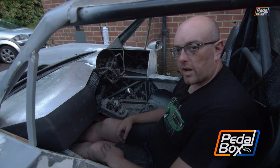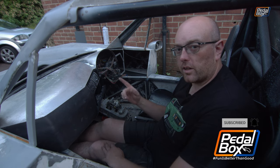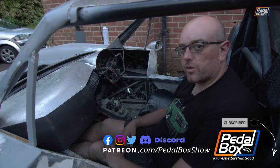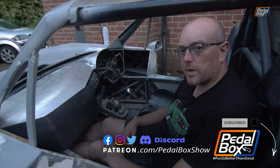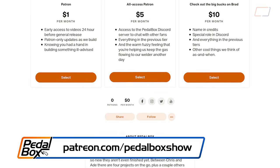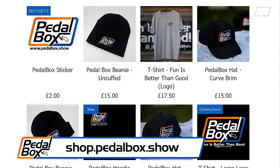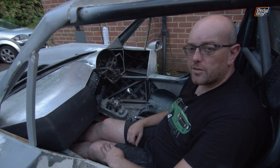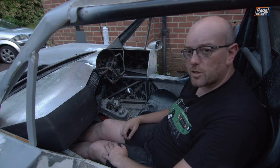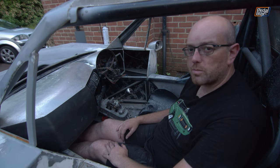That's going to be it for today. If you haven't already, make sure you subscribe, hit the little notification bell, like the video, and let us know in the comments what you think. If you want to support us, you can go to patreon.com/pedalboxshow, and at shop.pedalbox.show you'll get a discount if you're a patron based on your tier. Thanks very much for watching — we'll see you next time when hopefully we'll get a little bit further on with the dashboard and cross a bunch more little jobs off the list.